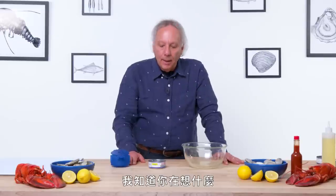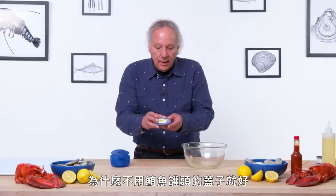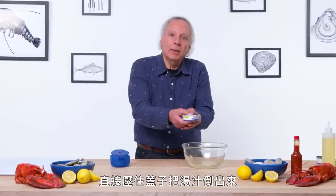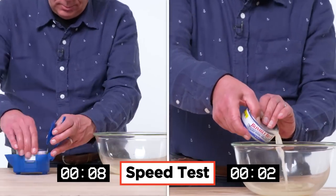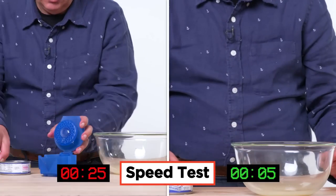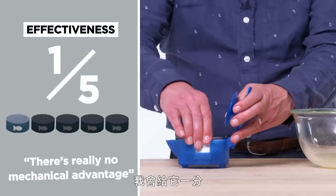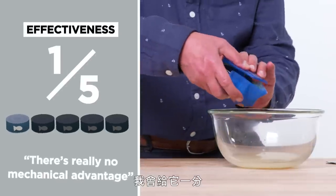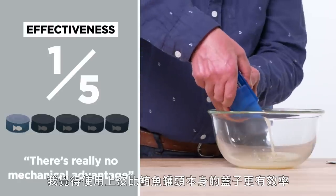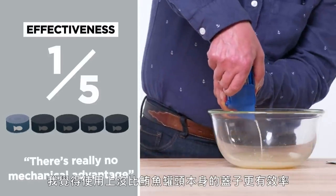So I know what you're thinking — why don't we just use the lid of the tuna can and press the water out using the lid? Let's try that. In terms of effectiveness, I would give this a one out of five. I don't think this is really any more effective than using the lid of the tuna can itself.